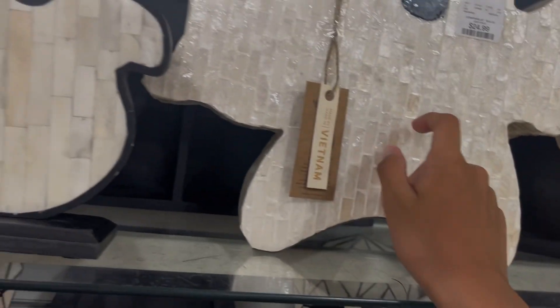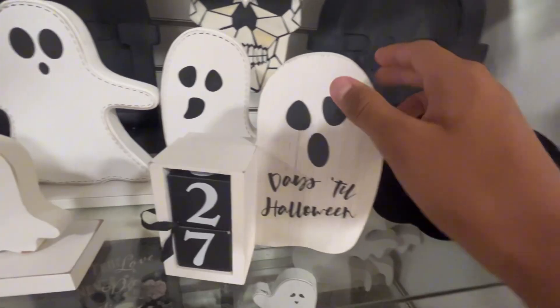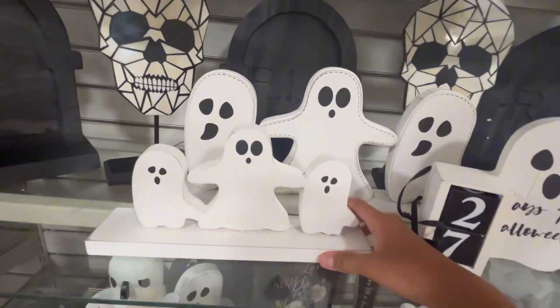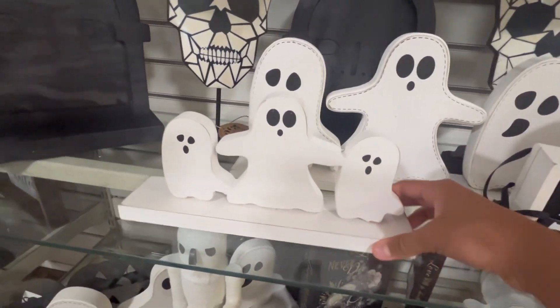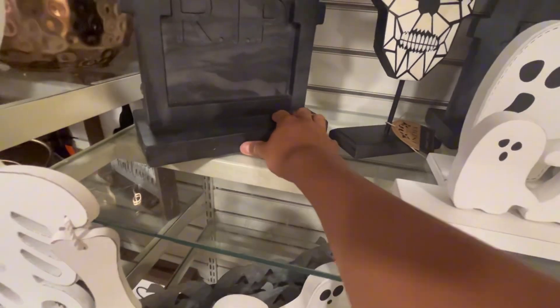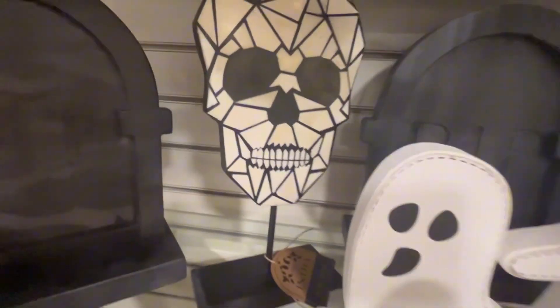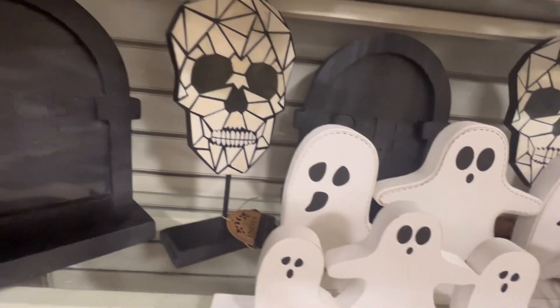Here we have some nice ghosts made out of some random material. We have a wood ghost, or calendar I could say. We have a little wood family I guess. Pretty cool metal tombstone. And then we have this strange skeleton head or something.